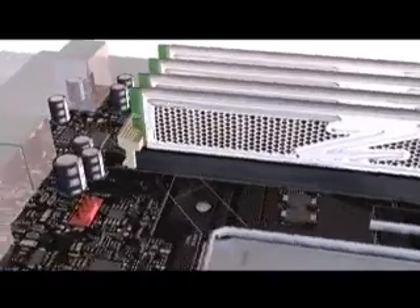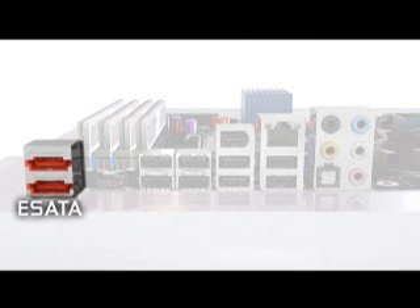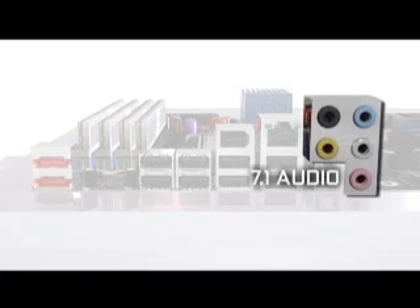Performance buyers need performance storage, which is why Intel builds in six internal SATA ports plus two additional eSATA ports in back for convenient expansion. Also check out the back panel's FireWire, Gigabit Ethernet, eight USB 2.0, S/PDIF, and 7.1 Dolby Home Theater approved audio ports.